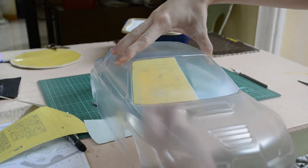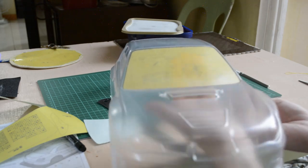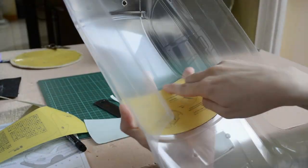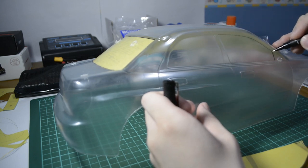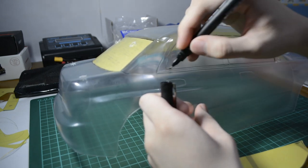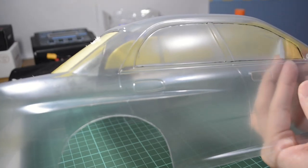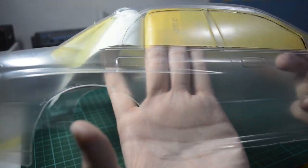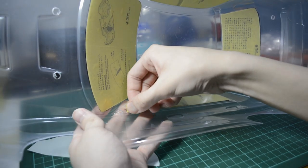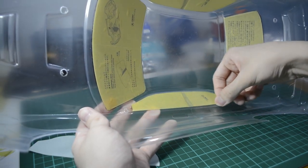Before painting the body, I washed it with soap and water, then applied the masks. I also used a pen to draw the outline of the windows to make positioning the masks easier. The body has a plastic film to protect the outside from paint overspray, so you can draw on the outside with a marker or pen and later remove the protective film. Run your fingernail over the edges of the masks to make sure they stick well and to prevent paint from bleeding.